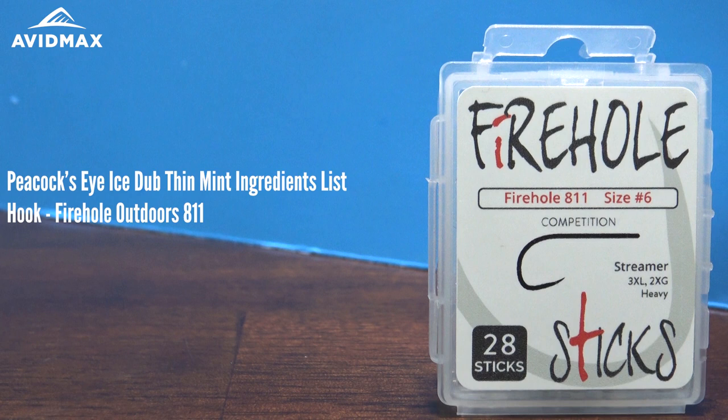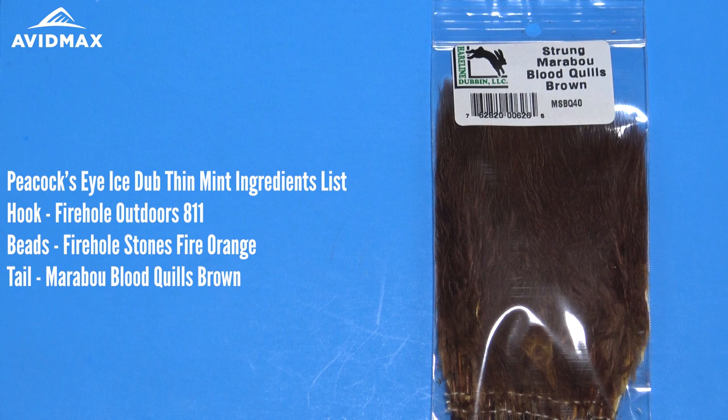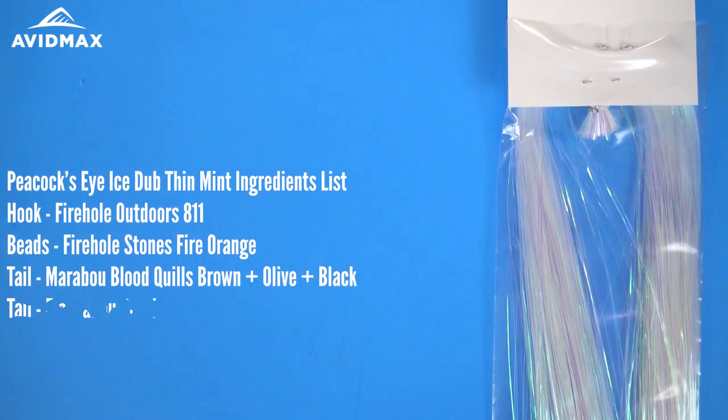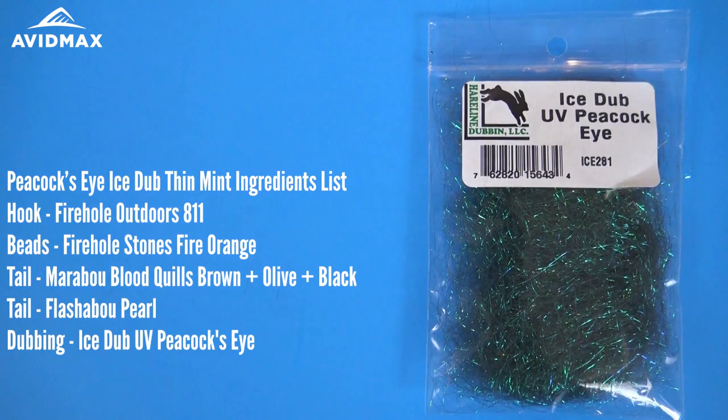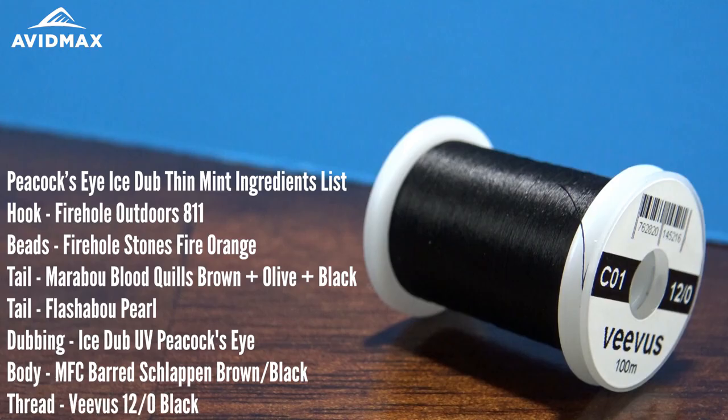Hey guys, this is Max from Avid Max and today we're going to be tying the Tungsten Thin Mint, very similar to the version that Fly Fish Food ties. We're going to start out with a Firehole 811 in a size 6, the new Firehole Tungsten Beads, Firehole Stones Fire Orange in 5/32nd, Strung Marabou Blood Quills in brown, olive, and black, some Flashabou, Ice Dub UV Peacock Eye, and some Barred Brown and Black Schlappen from MFC. The thread is going to be a Vivas 12-0 in black.